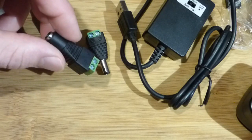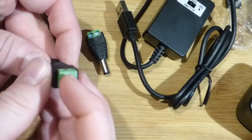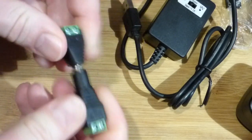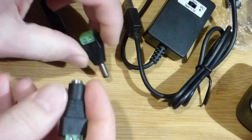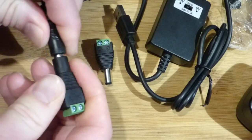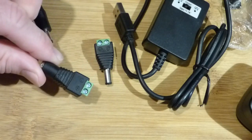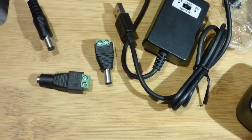I bought these — I think I bought 10 of each of these barrel plugs. You can screw down wires into them and plug them on. Wires can come from whatever you want and go to whatever you want, and it fits nicely on the breadboard. This is the only one I'm going to have to add wires to so that we can power the breadboard from this output.